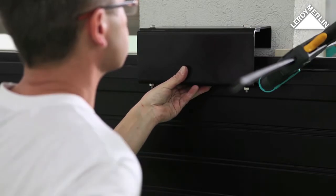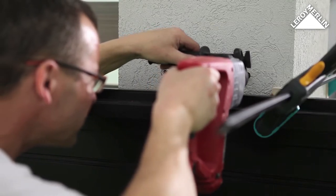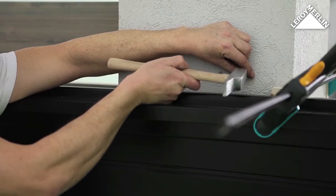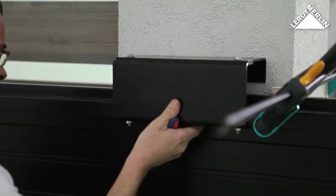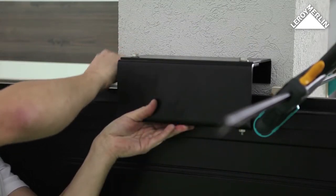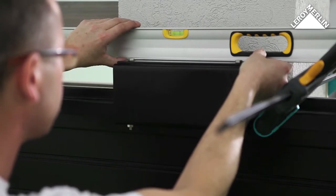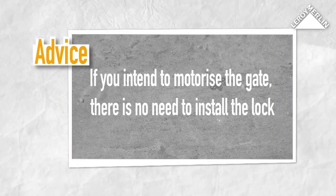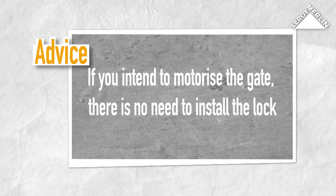Position the gate guide in the center of the post, then mark the holes. Drill the holes for the fixing bolts with the correct size masonry drill bit. Insert wall plugs, align the gate guide, and fix the bolts with a 13 millimeter spanner, checking the level all the time.